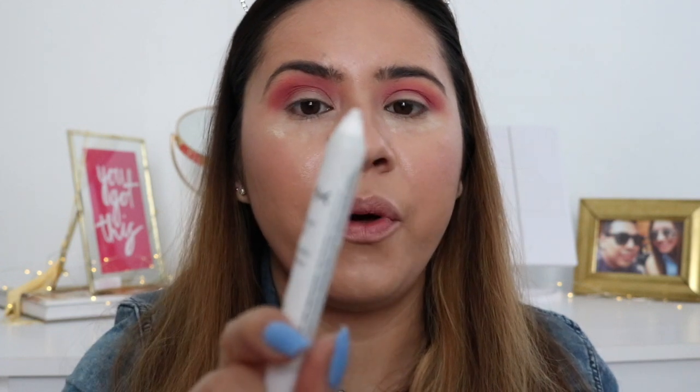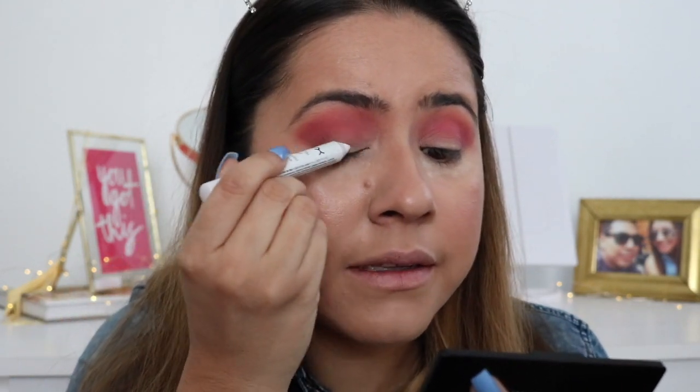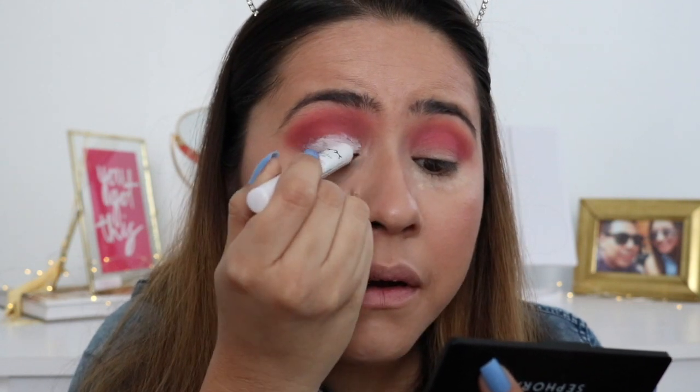Next I'm gonna use this jumbo pencil from NYX in the shade Milk. I'm gonna apply that to my lid to really make the blue shade pop in this eyeshadow look. So I'm just gonna go ahead and add this to my lid — it's really easy, just gonna apply it all over. I went a little too high but it's okay, I'll blend it out. The reason I'm doing this step is because the blue eyeshadow from this palette isn't really that pigmented, so I want to see if this can help it out. I'm just gonna blend it with my finger.